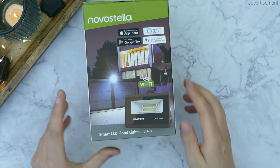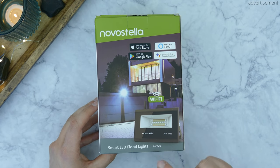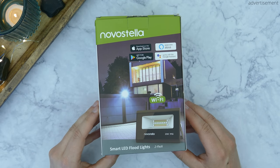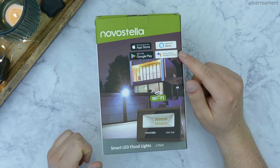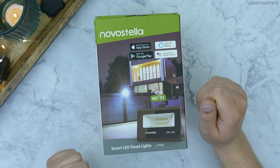So to get started, you'll see the box that this light comes in right there, and this is always a 2-pack, which is absolutely great to see and retails for around $70 for a 2-pack of the 20W variant, also with WiFi built-in, which is absolutely great because this means that you can control it with Alexa as well as Google Assistant, which I'll demonstrate later.